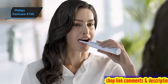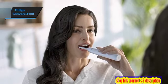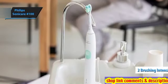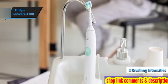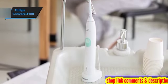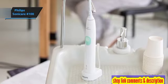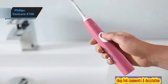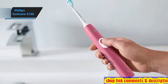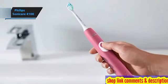The Sonicare 4100 excels in plaque removal, as confirmed by multiple tests. Each use leaves your mouth feeling deeply cleansed and refreshed. It offers two brushing intensities within a single mode, simplifying operation. A press of the power button switches between the intensities, allowing users to choose between a gentler or a stronger setting based on their needs. The lower setting is ideal for those with sensitive teeth or gums, as well as new electric toothbrush users.